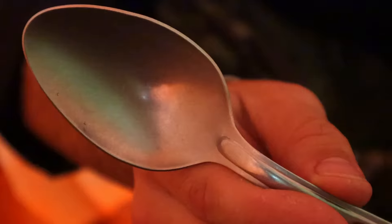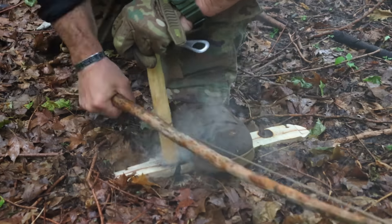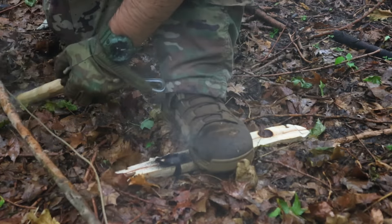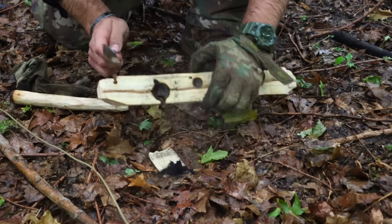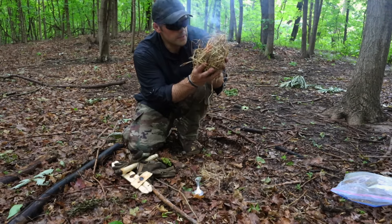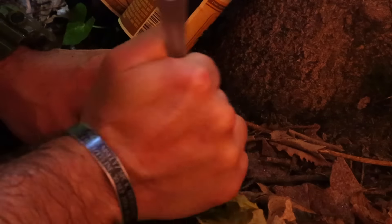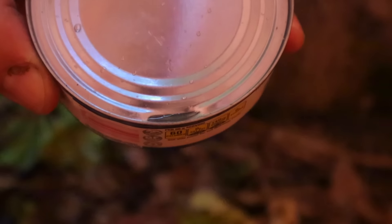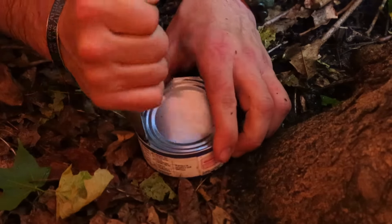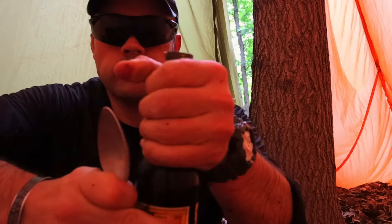That military mess spoon cannot be overlooked as a survival tool. We need to improvise, look at things in different ways, and think outside the box. We can use this mess spoon for digging, but we can also use it as a bearing block for our bow drill primitive fire set to get an ember going and build a fire in the wild. We can also use this spoon to get into cans of food as a can opener — simply press down, rocking the spoon back and forth until we get an opening in the top of the can, then work it like a regular can opener. And we can also use that spoon as a bottle opener to open a bottle and get a drink. This is what I call survival.